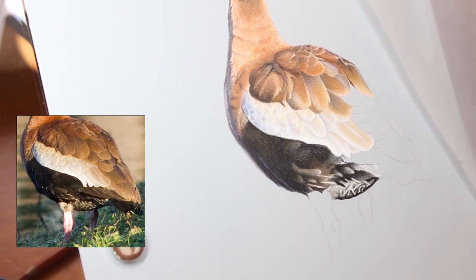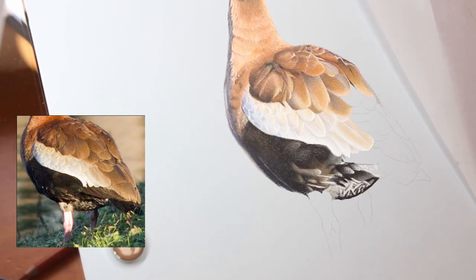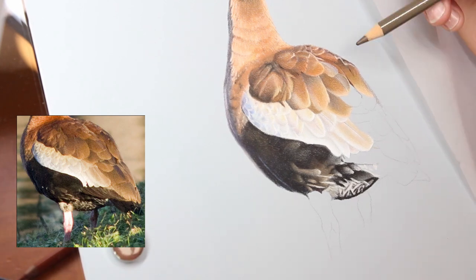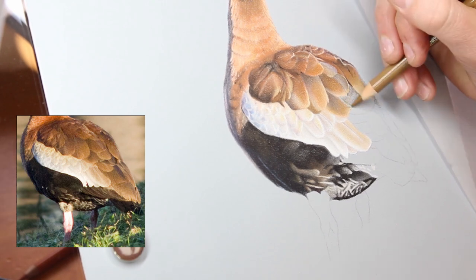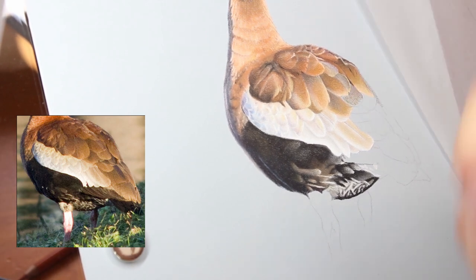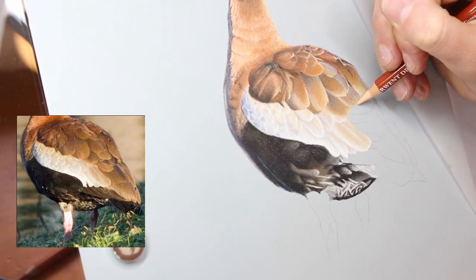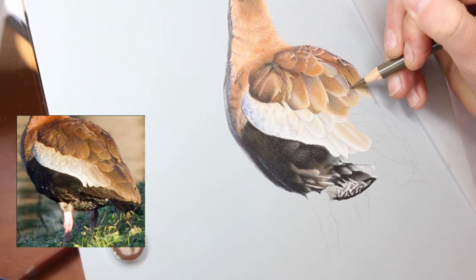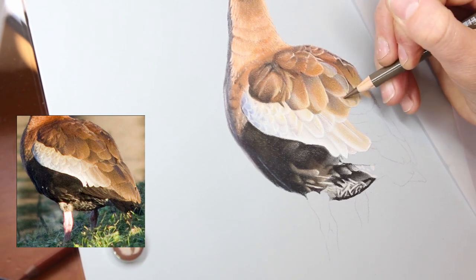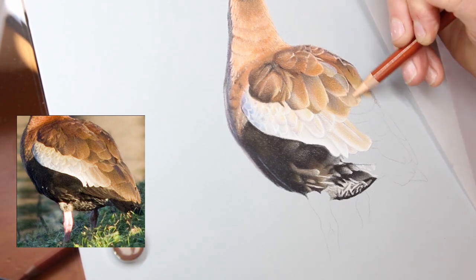It was quite challenging because you can't get into a real rhythm — you really have to focus on each individual feather as a different section. But it was lovely seeing it come together feather by feather. It can be a little daunting, which is why it's important to just focus on one feather at a time, lay that in, get it right, and then move on to your next one.